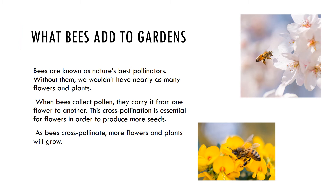Pollen is full of fat and protein, which helps feed the hive. When bees collect pollen, they carry it from one flower to another. This cross-pollination is essential for flowers in order to produce more seeds. As bees cross-pollinate, more flowers and plants will grow. A bee gets the nutrients it needs and your garden ends up with more flowers and plants.